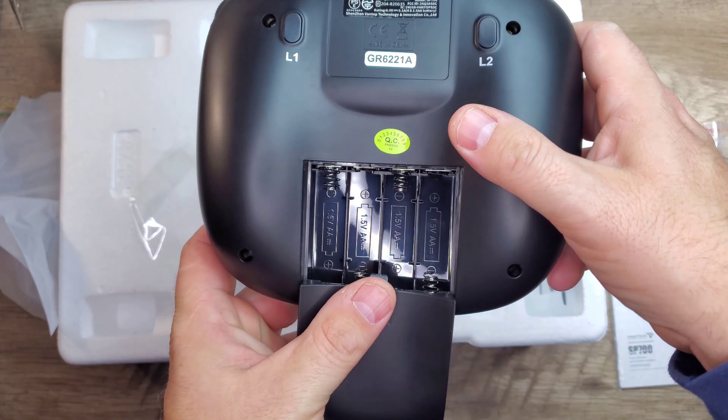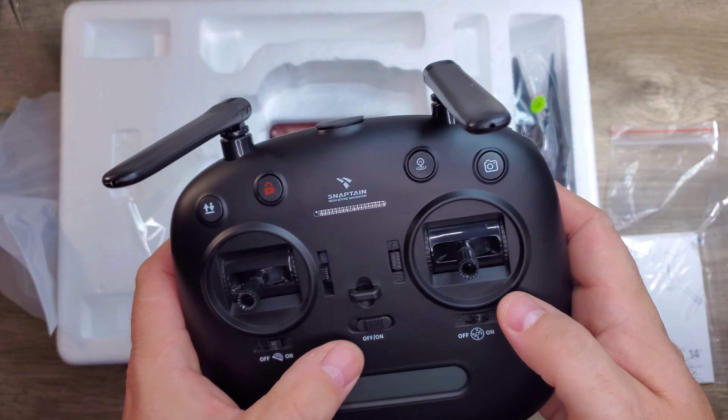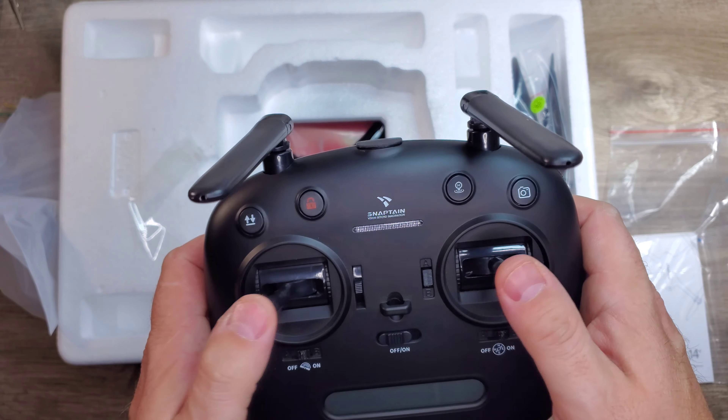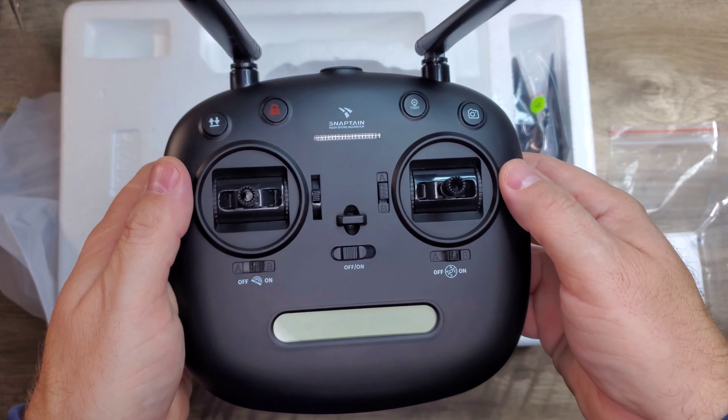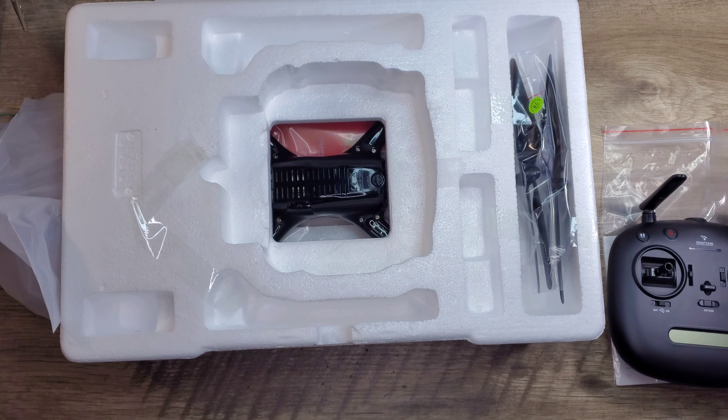The buttons on the back don't do anything, and it takes four AA batteries to power the transmitter. There are a lot of different buttons and functions on this remote, and it has a nice little screen on the front to give us some telemetry data.